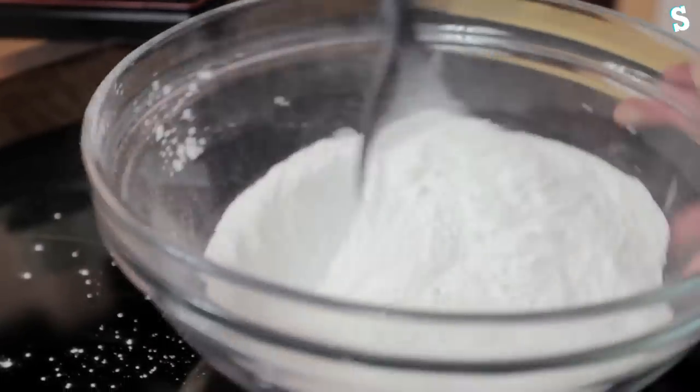Dry ingredients first, let's mix them. Next up, we need to separate the egg whites from the eggs. If you can do that?